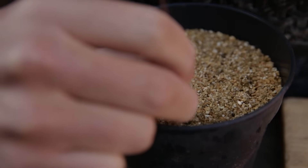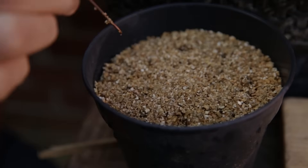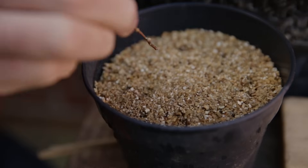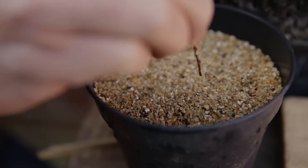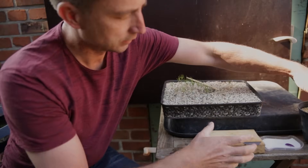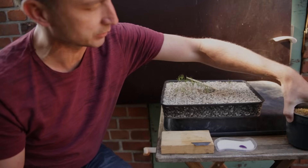The rest of the seedlings I'm just going to leave in this tray over summer so in fall we can compare them. I'm going to make ten cuttings total. Let me organize this: the first step is the cutting, the second step is the dipping, and the third step is the planting.